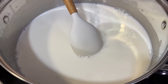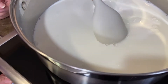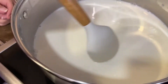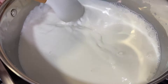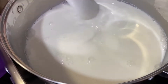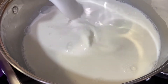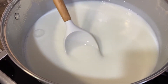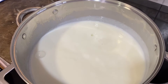Stir until the corn flour dissolves into the milk, then turn on the heat. Start at maximum and let it warm up for about 40 seconds, then lower to medium heat. You have to continuously keep stirring, otherwise it will clump up. We stirred continuously for about 16 minutes until it became thick — this is the consistency we're looking for.